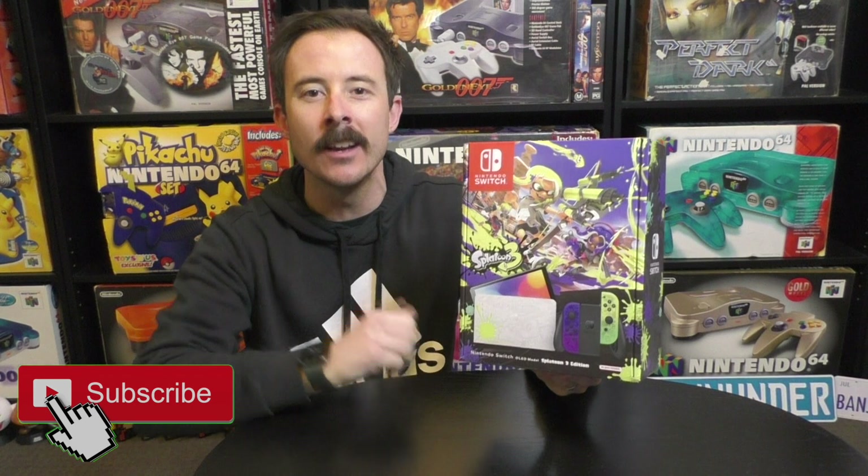G'day guys and welcome back to another video on my channel Nintendo Down Under. We have something so special today. I have been looking forward to this unboxing, looking forward to this release date because this thing looks beautiful. We have the Splatoon 3 Nintendo Switch OLED edition, and the colors on this — when I saw it launch I was like, I'm pre-ordering this, I cannot wait.